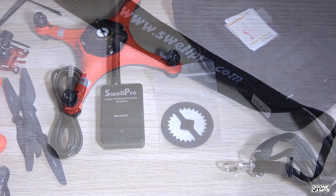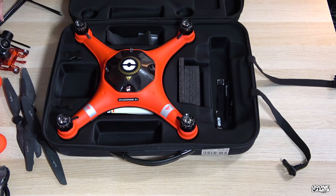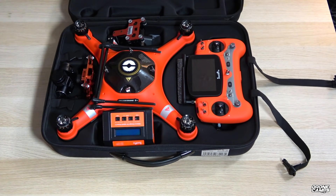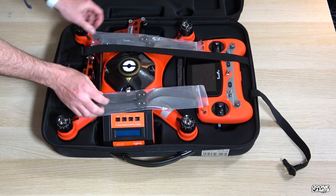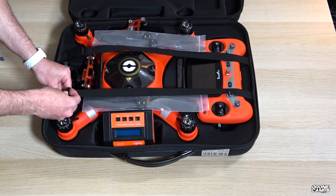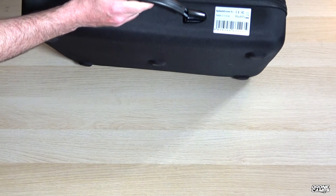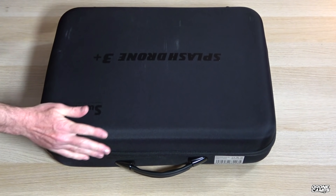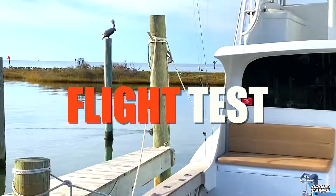A pretty decent landing gear comes along with it. Let's go ahead and put everything in the case — I just want to show you how nicely it all fits. Two straps go over the top and everything stays snug. I've shipped this across country and traveled with it on airlines. It's a pretty robust case with nice zippers and carrying handles, not changed much from the original version. Now let's go ahead and do the flight test.